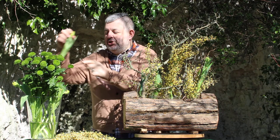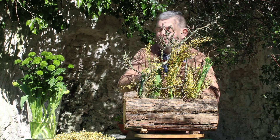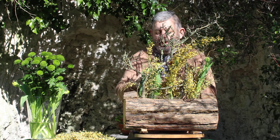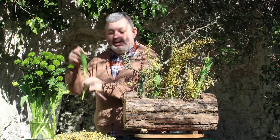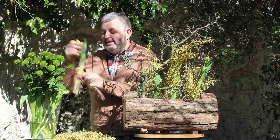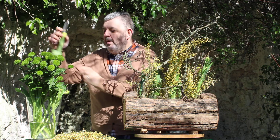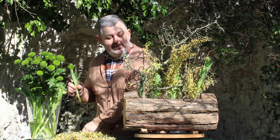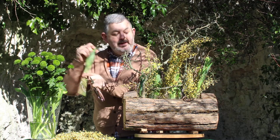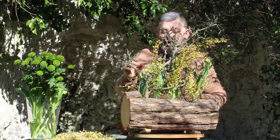You can hear the birds tweeting away — they know that spring's on its way. And of course as we know, on TV spring definitely arrives when Monty Don begins to appear back on our screens to give us all that knowledge and information that we need to begin work on our gardens to make sure that it's beautifully all in place for that summer season.